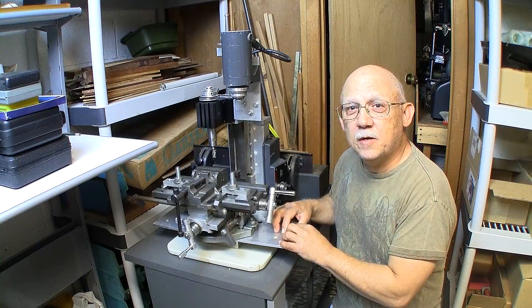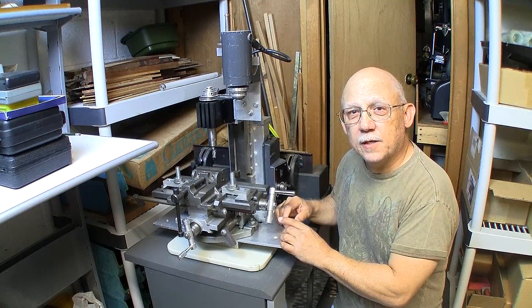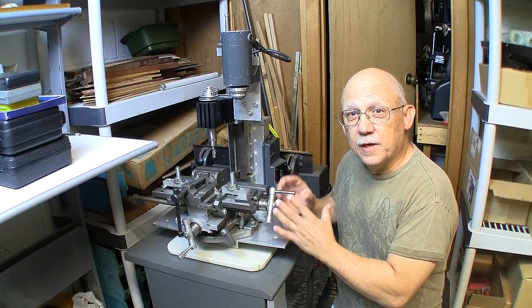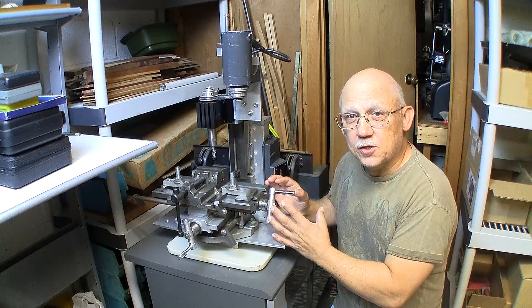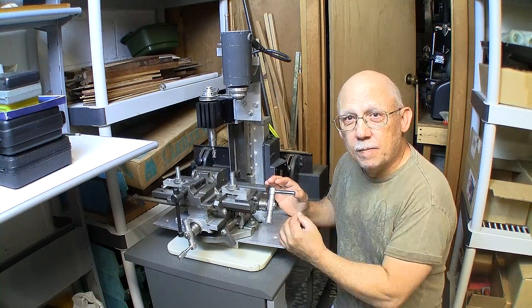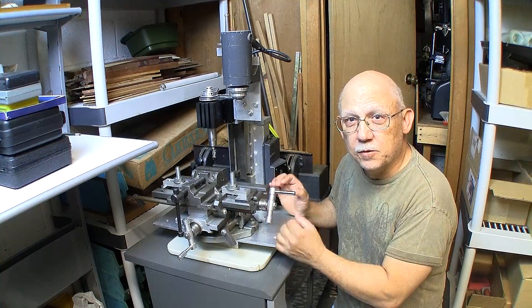Hello there, Jose Rodriguez here. In this video I'm going to share with you a project that I did several years ago where I actually built a working milling machine out of cannibalized parts. I actually used my small Asian drill press in order to machine some of the components for this little unit that you see here.